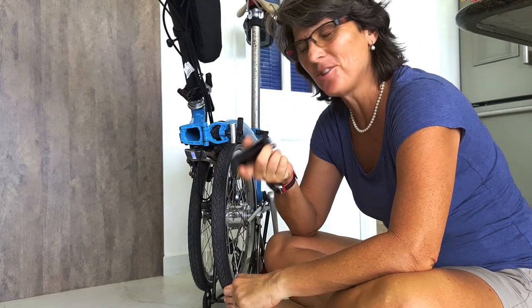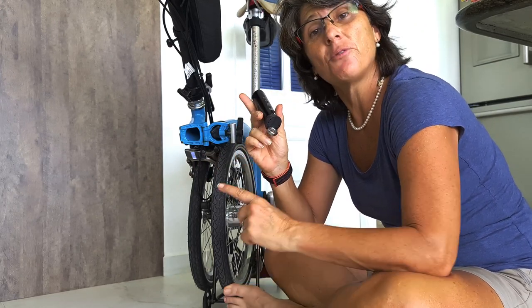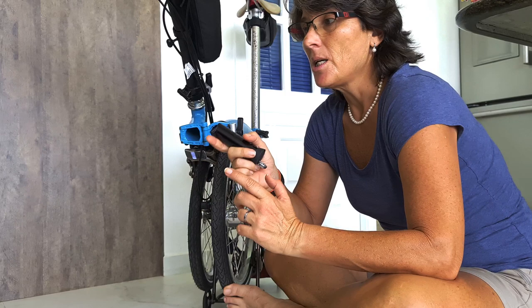Get your Brompton tool. Yes, this is marvelous too. And we're going to take the front wheel out so we can get easy access to the inside of the brake pad.